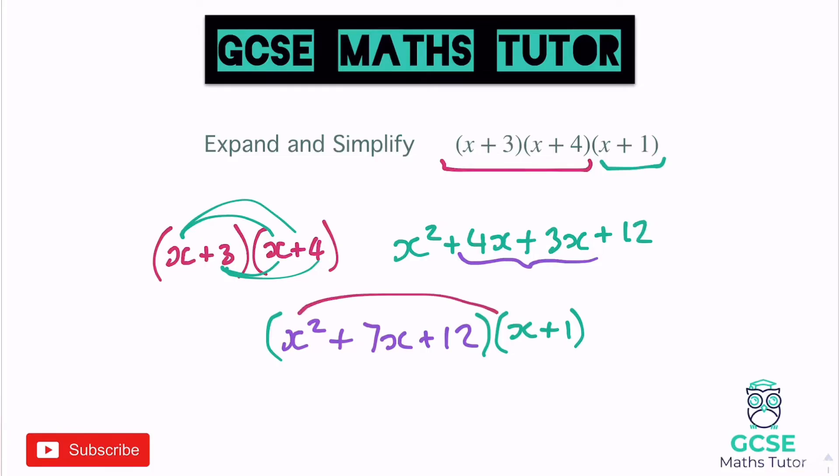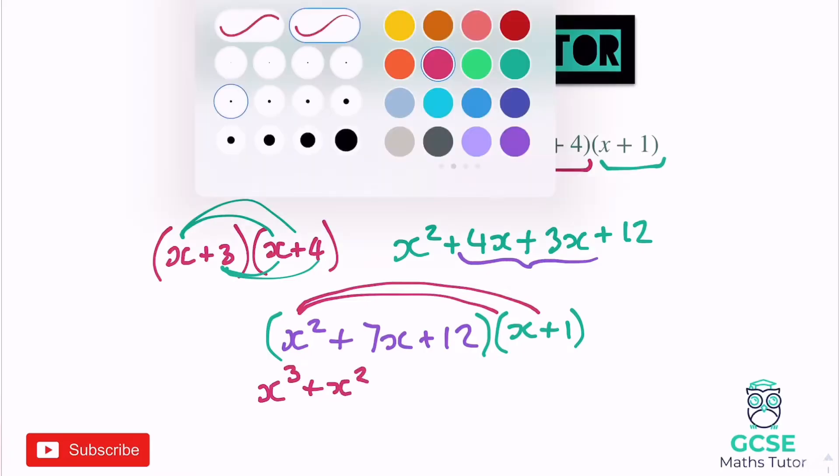x squared times x gives us x cubed — and there's the introduction of the cubed, which is why these are called cubics. x squared times 1 gives us x squared. And then I need to move on to the 7x.